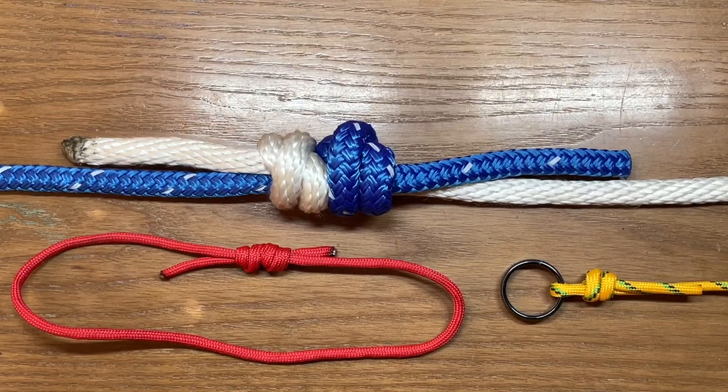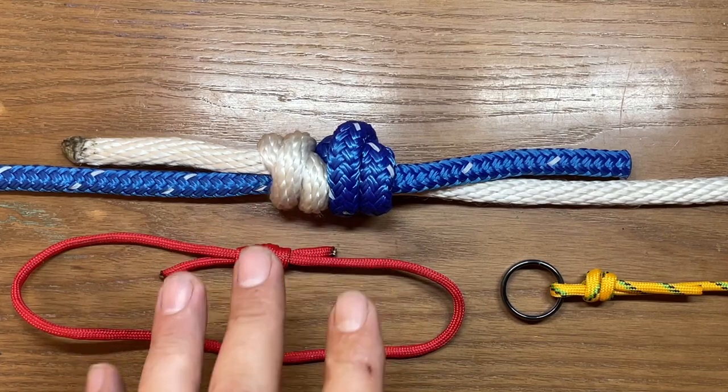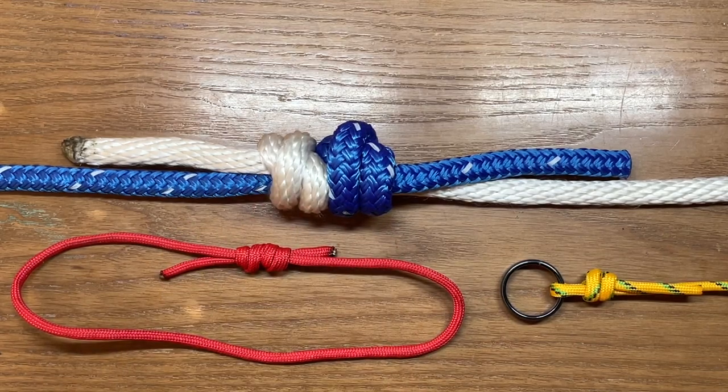Today I'm going to show you how to tie the fisherman's bend. In the example we're showing here, this is actually the double fisherman's bend, but I'll show you the difference between the two. This is a very versatile knot and one that's important to learn because it can be used for so many different things.